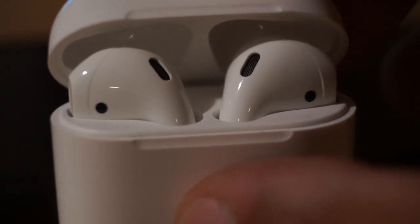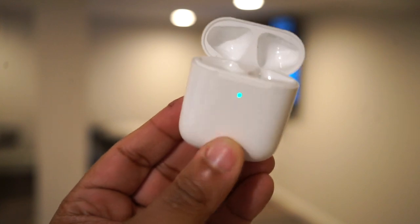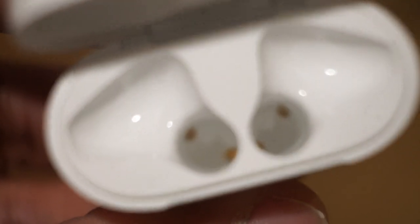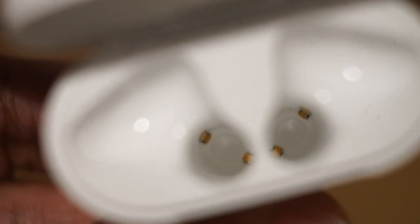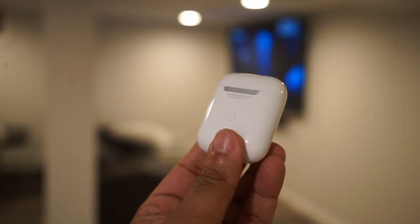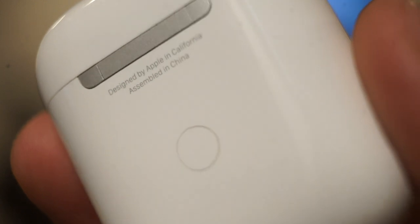There's a new LED on the front of the case to indicate power state: orange means the case is charging, green means the charge is full, and white means it's in pairing mode. They kept the lightning charger, so it looks like we won't be getting USB-C on the next iPhone either. Apple updated the chip from the W1 to the new H1, which boasts lower latency for gaming and faster syncing. The microphone quality is noticeably better, there's improved battery life, and the AirPod 2s now support Siri.